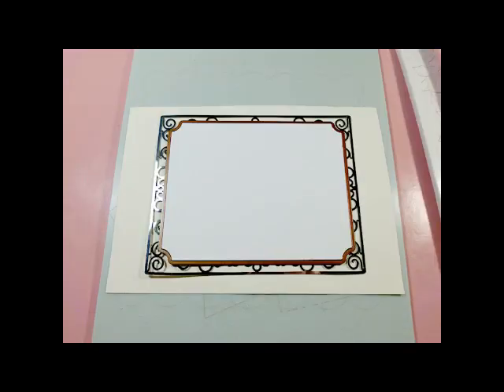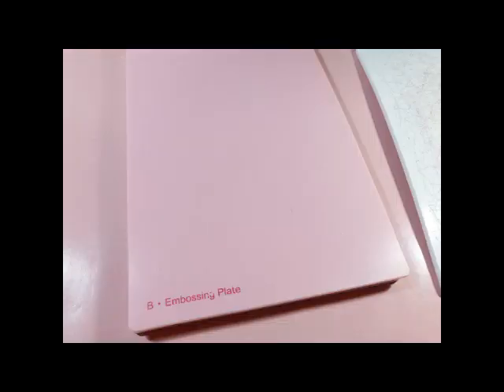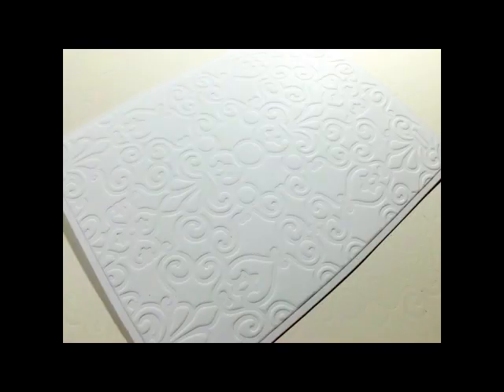So with your scratch paper and the Impressibility in place, get the die template with the card stock still in it that you cut and embossed in the first picture of this video, and place it on top of the Impressibility. Make sure the cutting edges are facing up. Place your tan mat, then your pink embossing plate, and run it through the Grand Caliber. And this is what you get — pretty cool, huh?